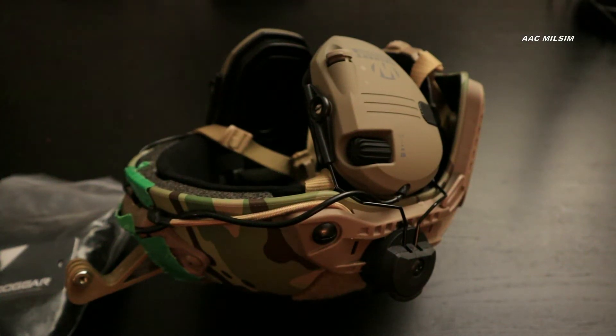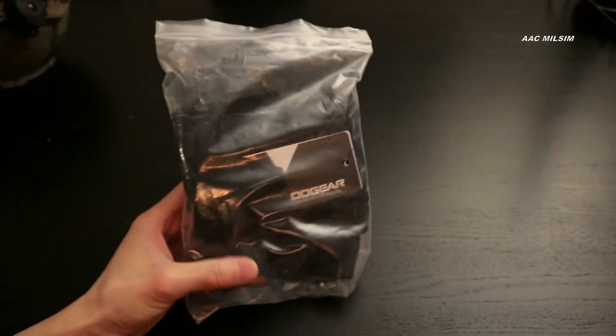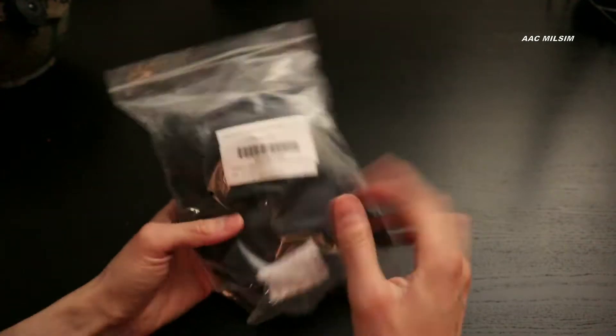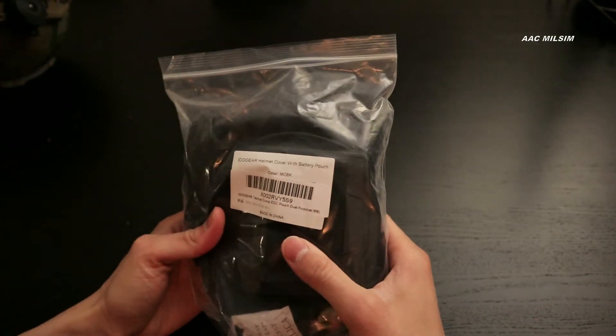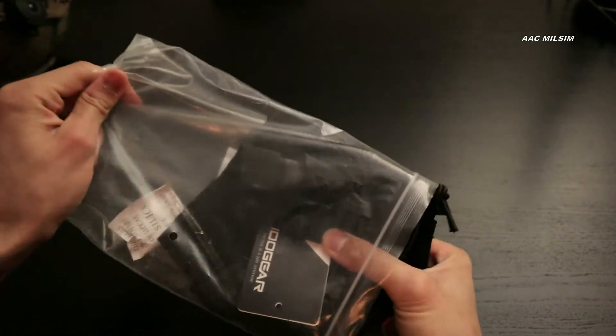Alright folks, this is the installation of the IDAGEAR Multicam Black Helmet Cover. This is the package. I don't know how much it was — I think it was maybe 25 bucks or something. Let's check it out.